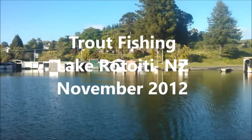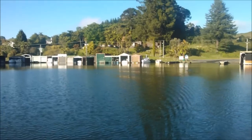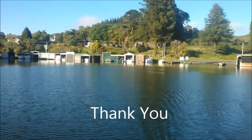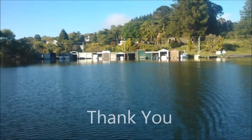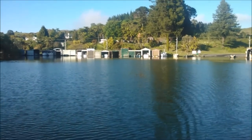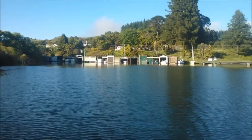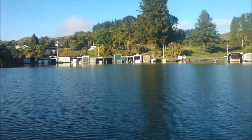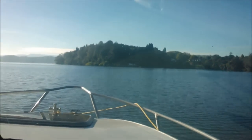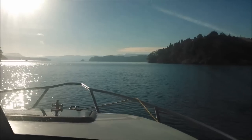Hey guys, it's just Grant here again. I'd like to welcome a lot of YouTube viewers — I didn't actually realize that people watch these videos I make, so it's quite cool. But here we are on Lake Rodoiti again, and today I'm going to do something a bit different. I'm going to show you our rods, our line, and our lure configuration, because it seems there are some beginners who are quite interested. Not that we know everything, I can guarantee you that. We're heading out the entrance now from a little place called Otaramurai, which is where we launched the boat.